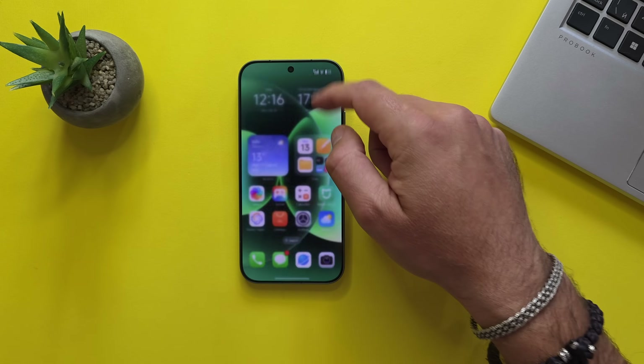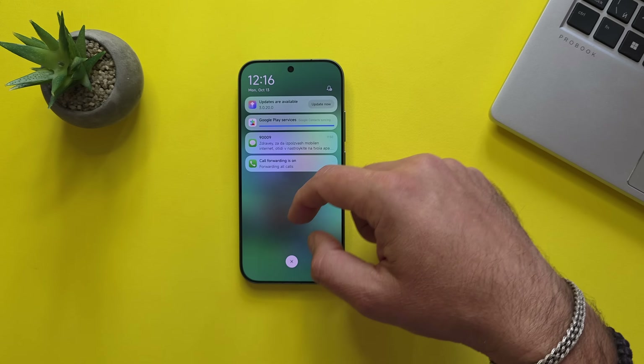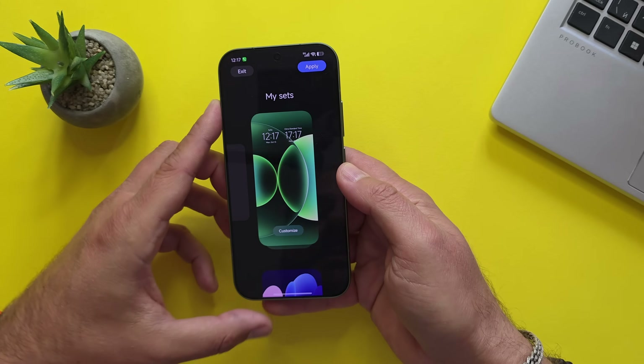Back to the home screen. HyperOS version 3. It looks very much like the previous one. Here are my notifications and quick panel, but I know there are going to be some new things for me to explore.